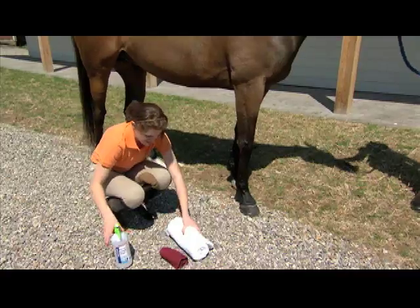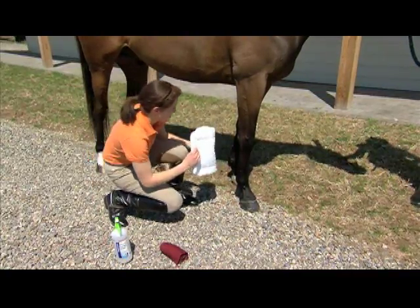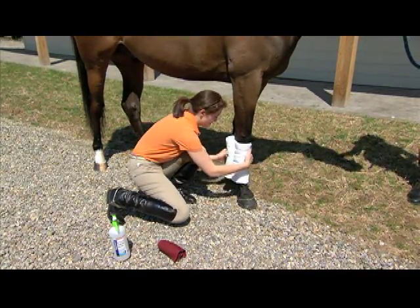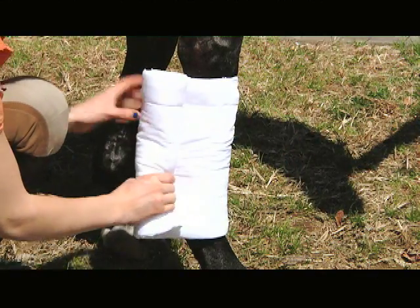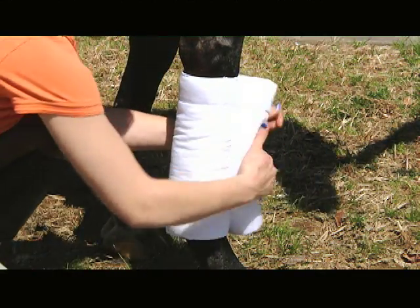Wrap the rolled quilt beginning at the bottom of the knee toward the back of the horse. Do so smoothly, wrinkle-free, and with equal gentle pressure all the way around. Be sure to secure the wrap around the front of the bone, not the tendon.